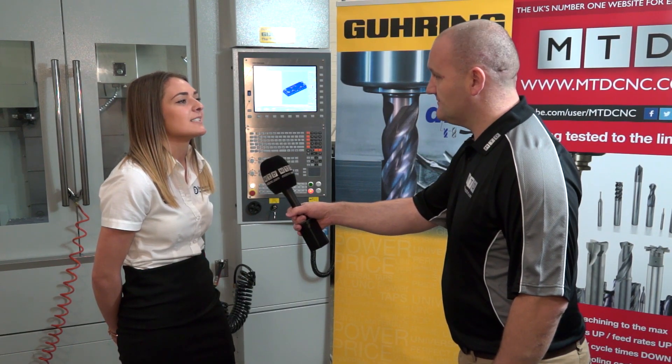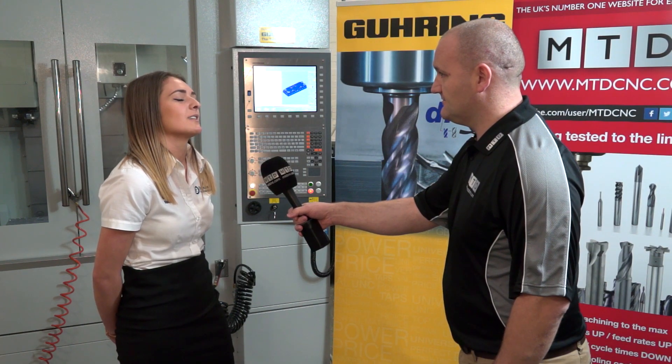We're here at the Engineering Technology Group with Tebis and Goering. We're going to do some machine coding trials to see how the Goering diver tool works with the Tebis programming and see how we can push that tool to the limit.